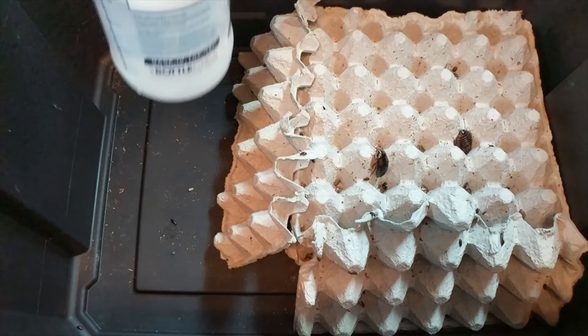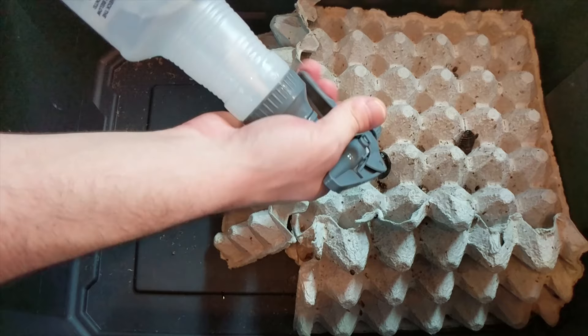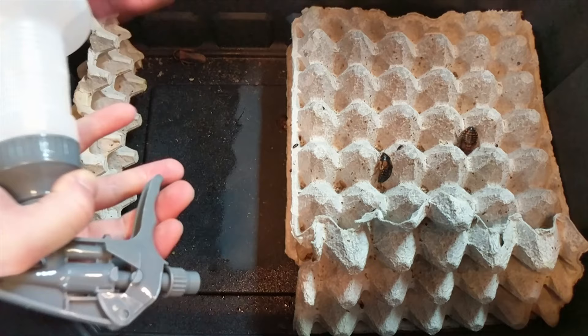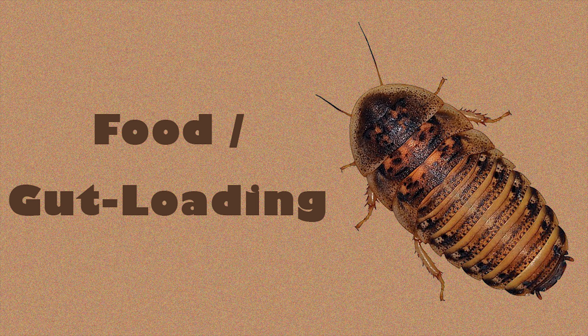For water, I used to use Miracle-Gro water crystals but switched to hydrating them through their food and spraying down their enclosure. Even if you use water crystals, you'll probably still want to spray down the enclosure at least once a day since they require humidity. If you're not using water crystals, I recommend spraying it down a couple of times a day to give them water as well as wet their food.